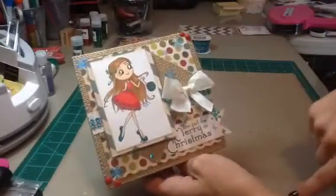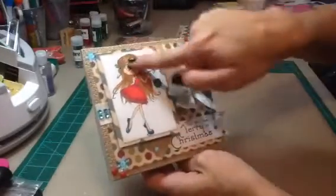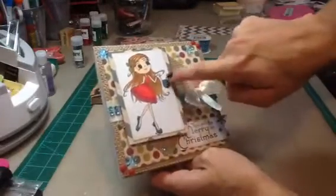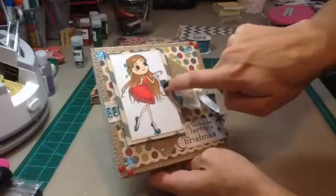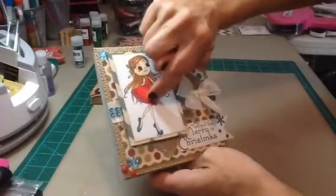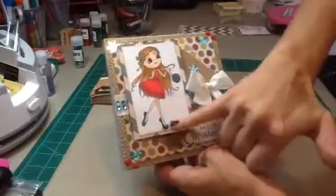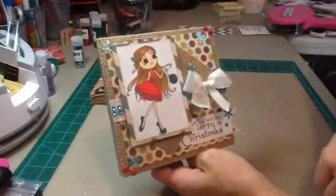I used some of the American Crafts snowflake sequins that I got the other day from Tuesday Morning and just kind of put them all over. I colored her up with my Copic markers. I used my Wink Estella on the ornament and then put glossy accents over the top. I also used the Wink Estella on the green parts of her dress, glossy accents on her eyes, her shoes, and then the berries on the holly in her hair.